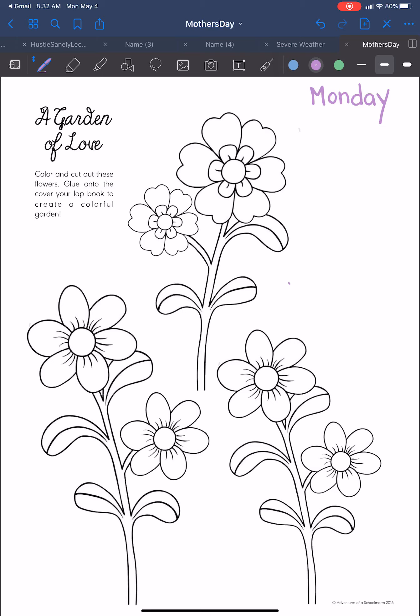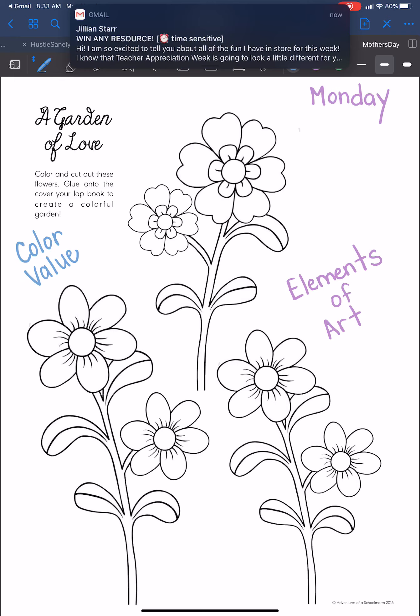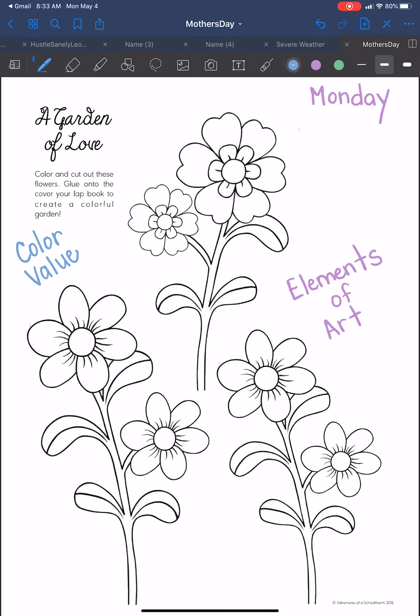I'd love to see if you could use some elements of art to color your flowers. What element of art might you use? Maybe you use color — we talked about a bunch of different things about color. You could use complementary colors, you could use monochromatic colors. You could also use value — you can make them darker on the outside and work your way into lighter. Whatever you choose to do, remember this is for your mom, so please take your time. Please use your best coloring, your best supplies. Use your time and your patience to go ahead and get this project started.